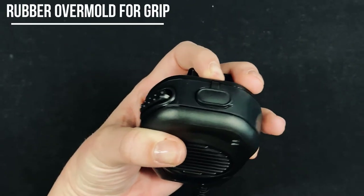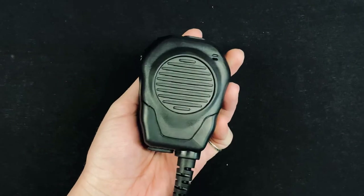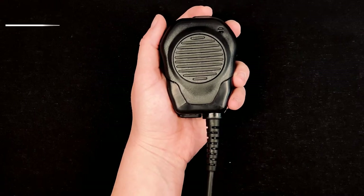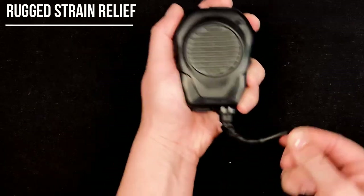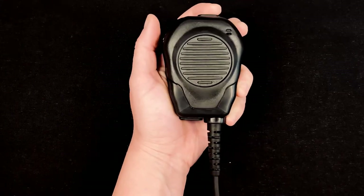The outside over-molded rubber adds grip and protection if dropped. The super long and rugged rubber strain relief ensures that wires don't break inside when twisted, bent, or pulled.